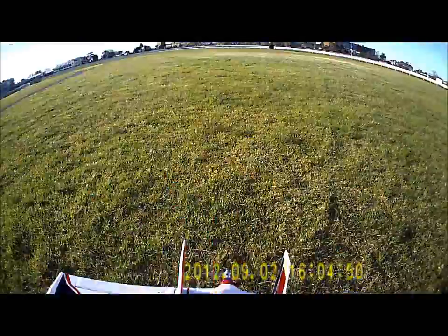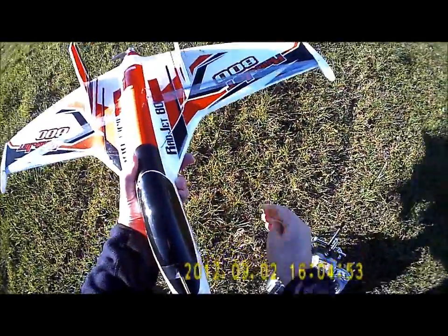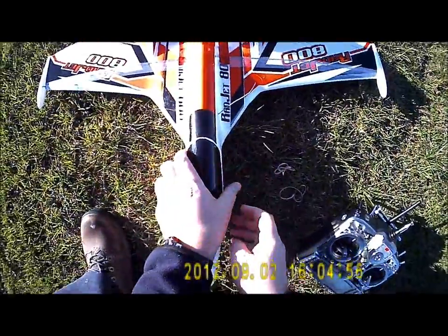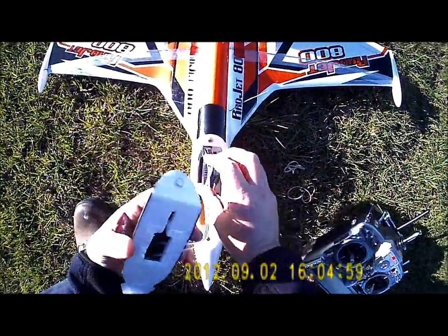There's a 35km an hour crosswind here, so not that easy to fly — always flying crosswind.